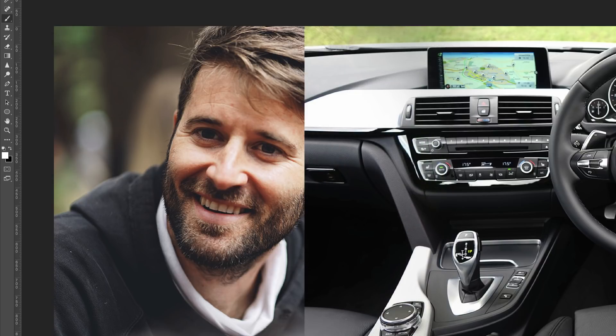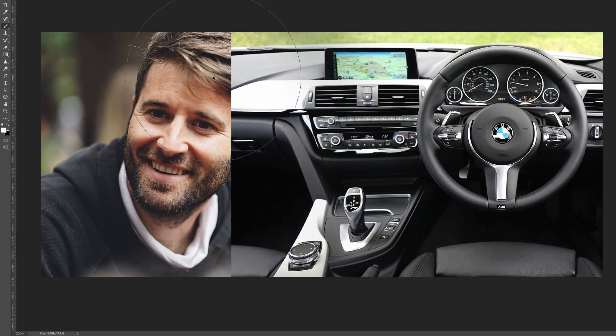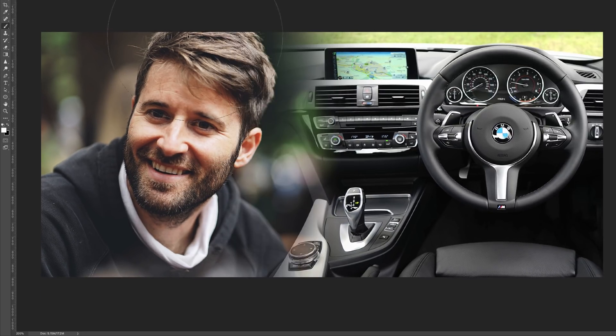This is the power of using layer masks. If you make a mistake you can switch the foreground and background colors and paint again to bring it back. So let's say you're happy with how the two images blend. The next thing is to make sure these colors have the same color temperature, since images taken in different locations may have a warmer or cooler look.